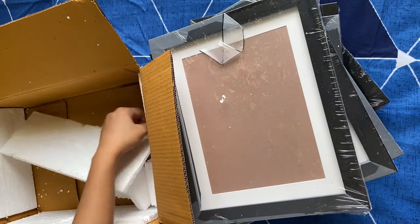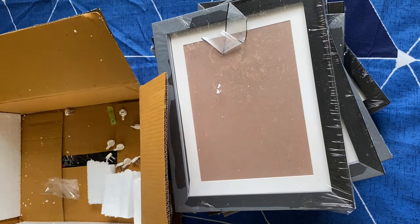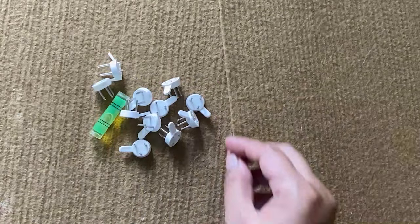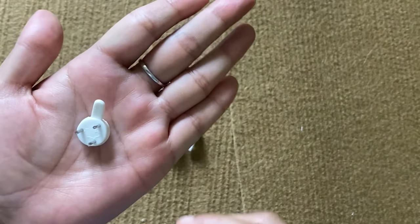The packaging was pretty good and the delivery was also on time. We get frames in two sizes: eight frames are of 6 by 8 inches size and three frames are of 8 by 10 inches size. Along with them we get seamless nails and a leveler to check the level of the frame while fixing it.